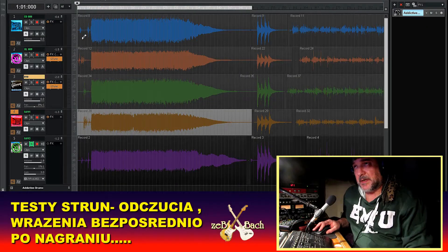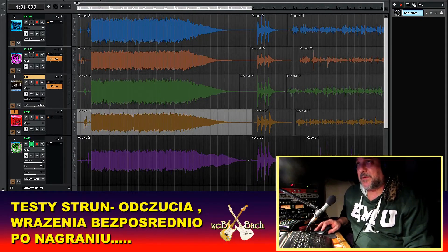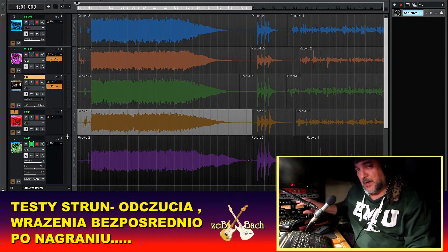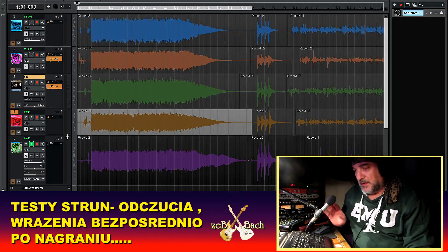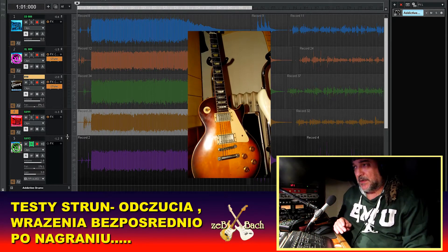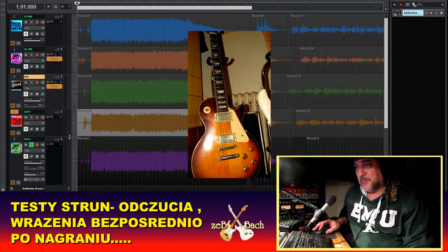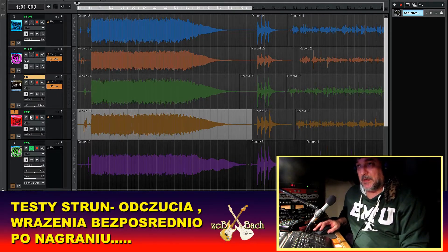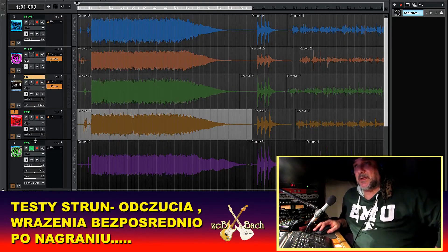Nagrałem pięć ścieżek — pięć tracków w DAWie, jak widzicie tutaj. Wszystko jest identycznie: preamp, te same ustawienia, input, output — wszystko to samo. Ta sama gitara, ten sam przetwornik na gitarze. Jedyna rzecz, która różni te tracki, to grubość strun. Tu są ósemki Ernie Ball, D'Addario dziewiątki, dziesiątki Gibsona, Ernie Ball jedenastki i trzynastki.